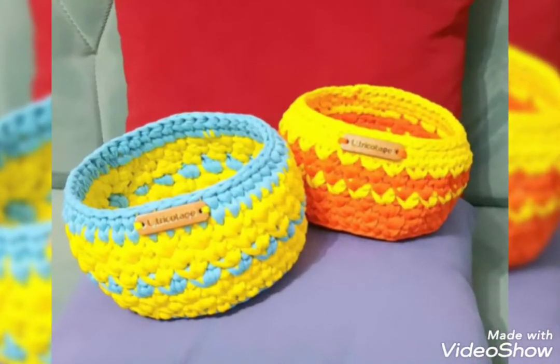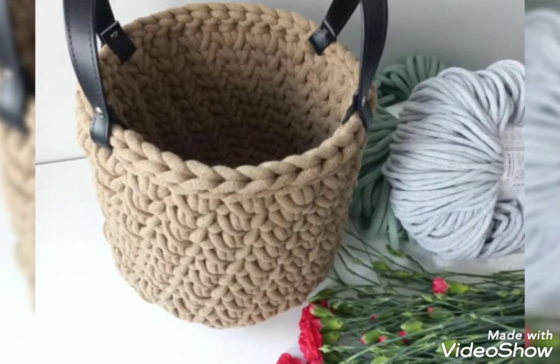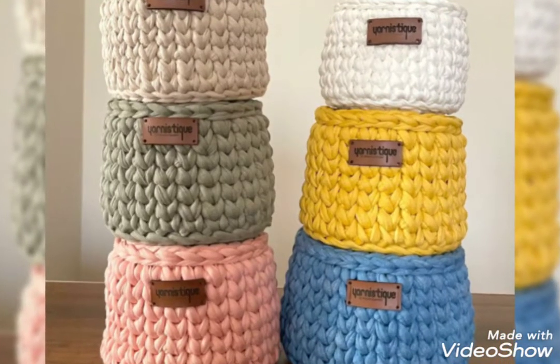Hi everyone, welcome back to my channel Quick Crochet. How are you all? I hope my viewers and friends are good. So good to face you and always be happy in your life. First of all, thank you so much for staying with me and liking my older videos.